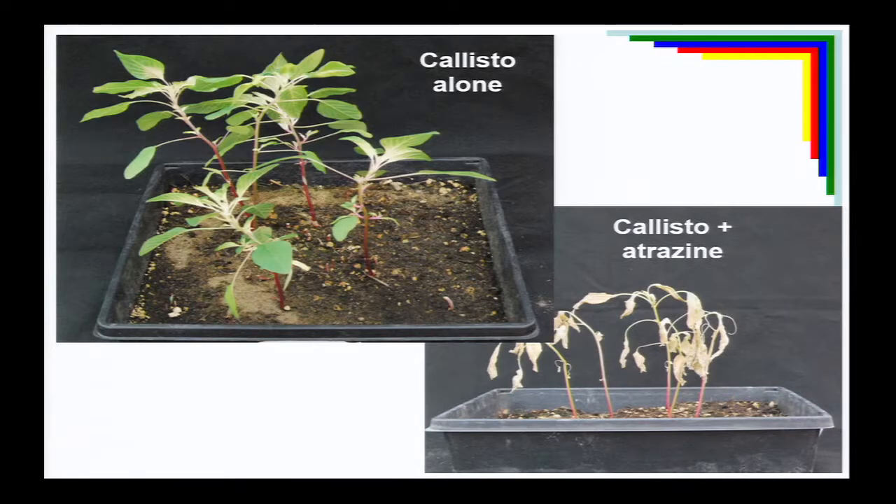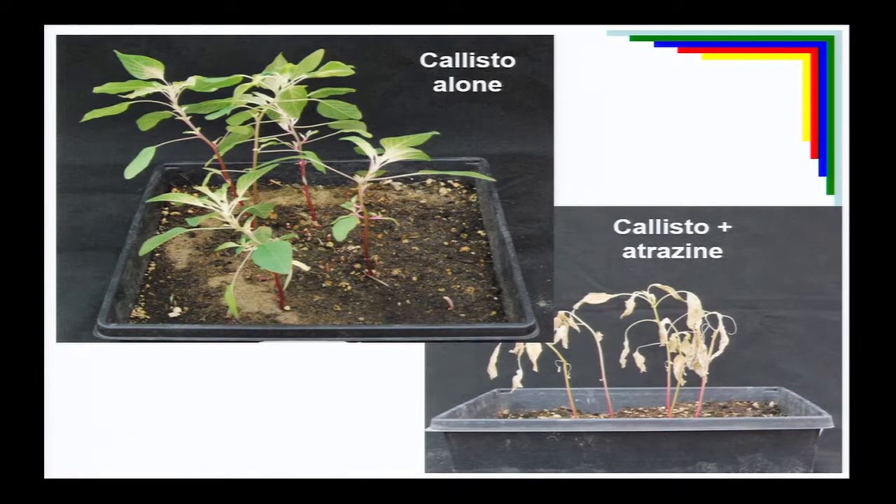Including a triazine with HPPD herbicides is critical. A greenhouse photo shows Palmer amaranth sprayed with just Callisto — it whitens up, but it's not going to kill it. Adding just a pint of Atrazine basically wipes out that Palmer amaranth. These products do much better with a little bit of Atrazine included. When you think of these Group 27s, think of Atrazine going out with them. But that also means they need to go out before the corn gets 12 inches tall — so an early post-emergence application.